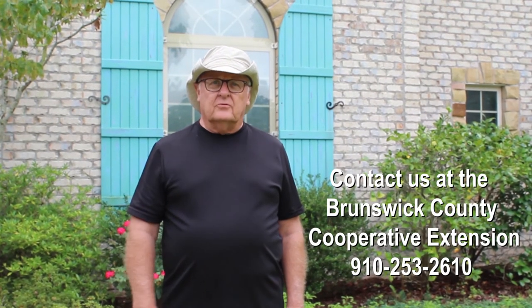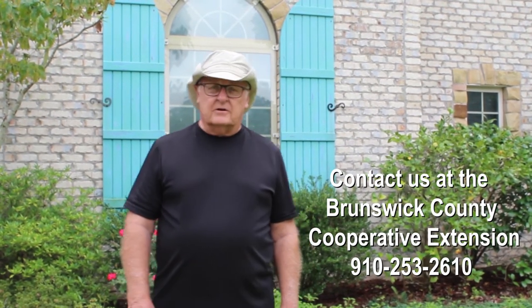This information will help you deal with Lespedeza if you have it in your yard. I hope you'll join me for our next walk, and until then — Go Pack!